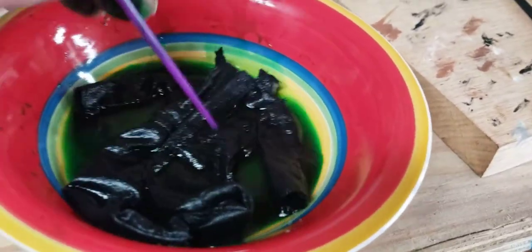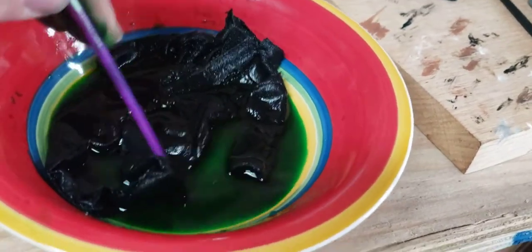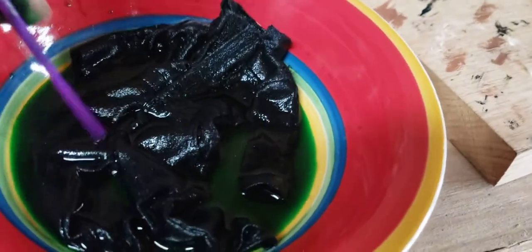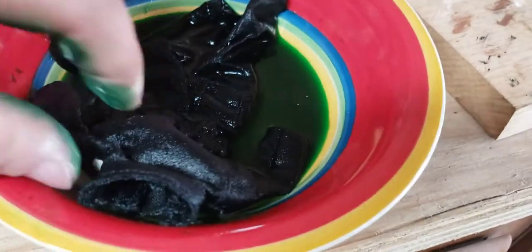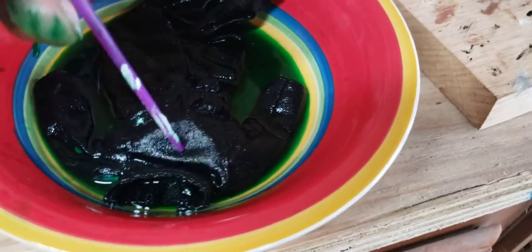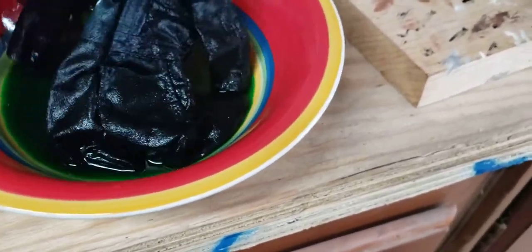You could always stain them again if they're not dark enough for you. The main thing is making sure that you get these completely submerged — you could actually put more water in than what I just did. Just flip it up and down a couple of times. There you go.